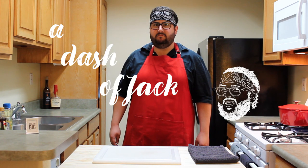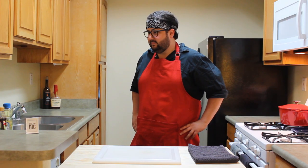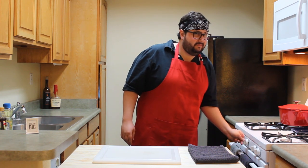Hello and welcome to A Dash of Jack. I'm Jack. Let's get started. Preheat the oven — set that to 425 and smile like you know something you shouldn't.